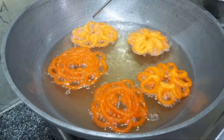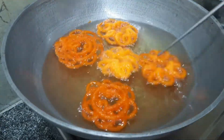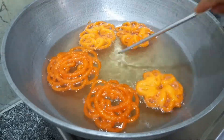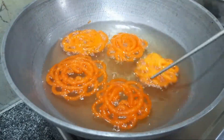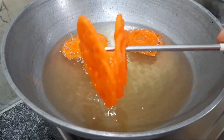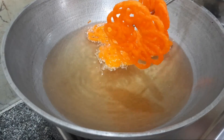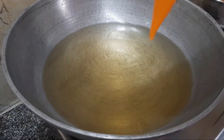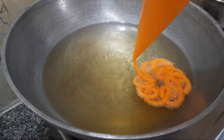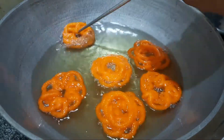It is easy to design this Jangri. I use this Jangri for the first time — the Jangri is very crisp.